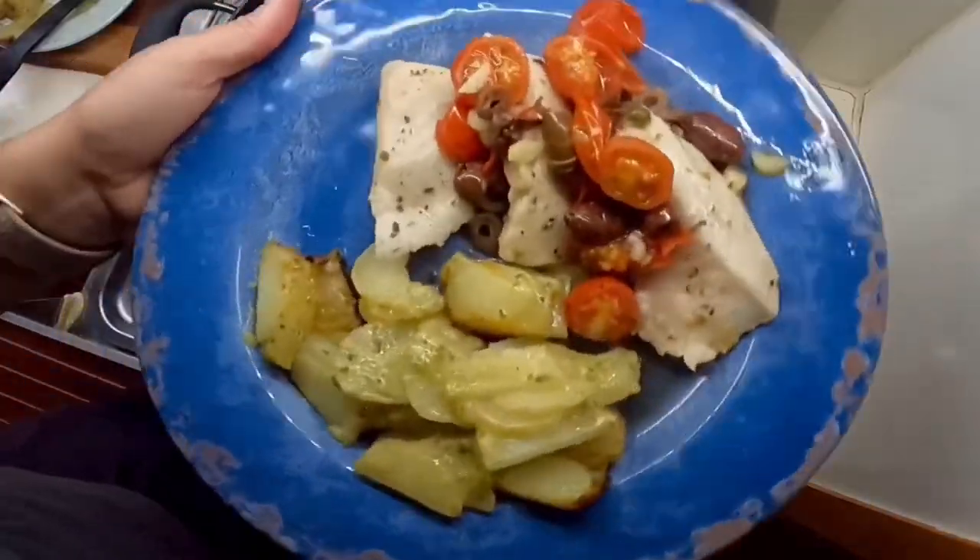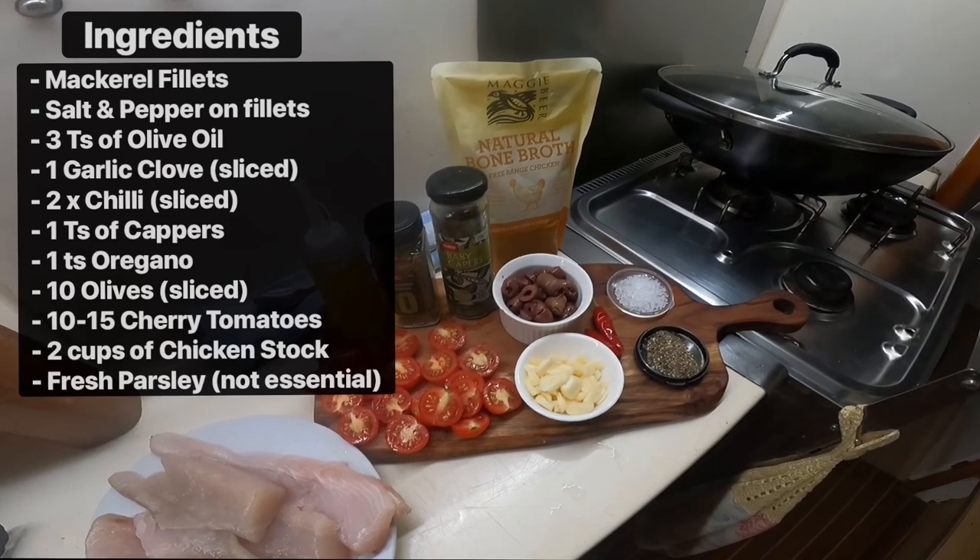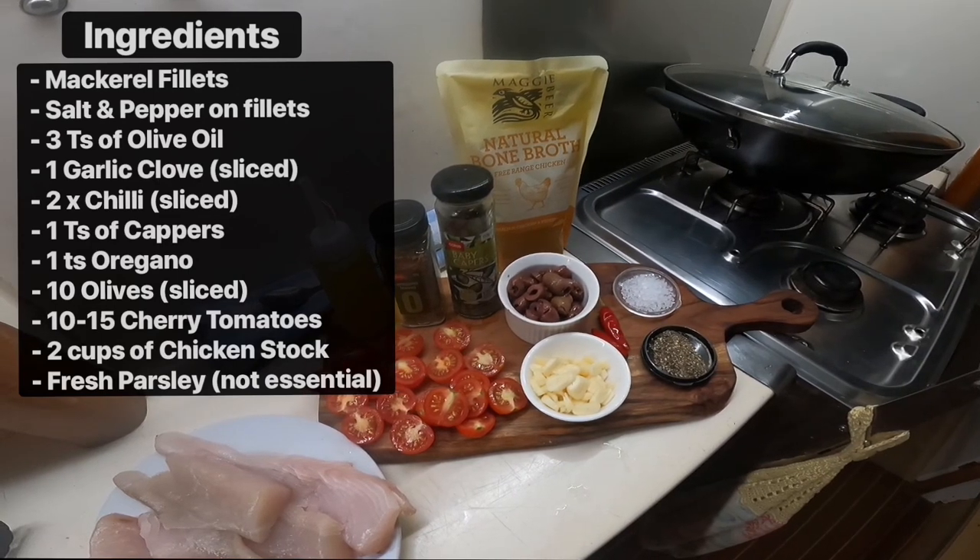Hands down, this will be the best mackerel recipe you'll cook, and you'll be amazed with the tasty dishes made with simple ingredients that you more than likely already have in your fridge.